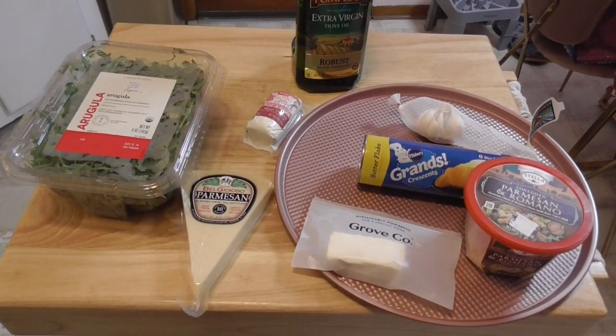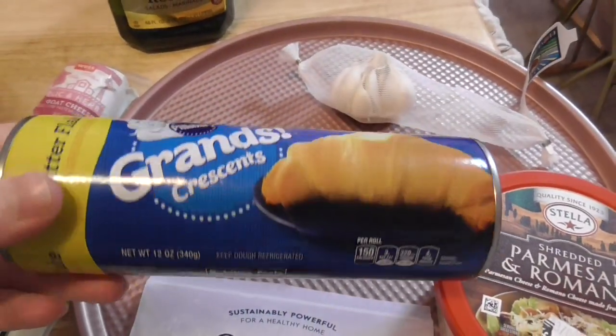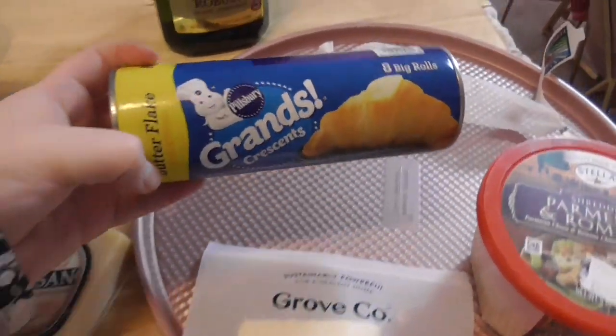I am making an arugula and cheese pizza. Here are the ingredients I'm going to be using. For the dough, I know it's not the best for making a pizza dough, but it's just something I had in the fridge, so that's what I'm going to use.